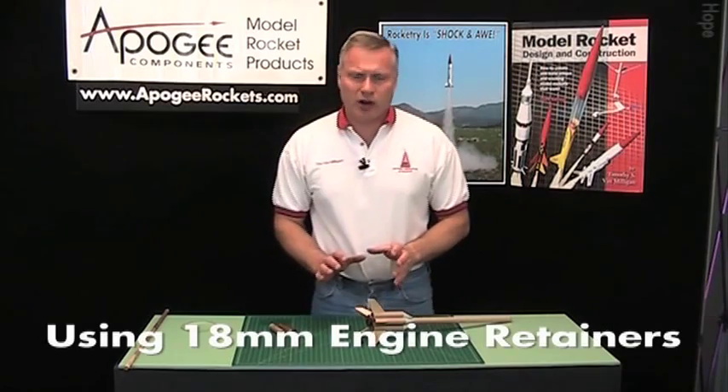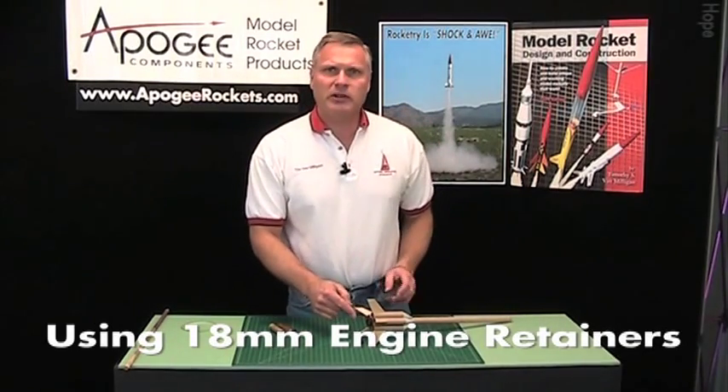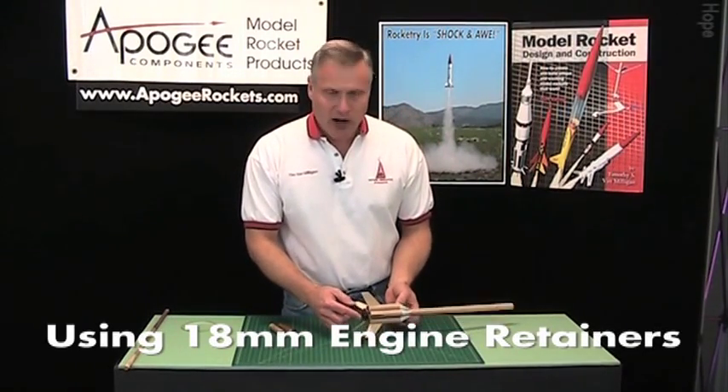Hi, I'm Tim Van Milligan from Apogee Components. Today I'd like to talk to you about the 18mm engine retainer from Rocketerium.